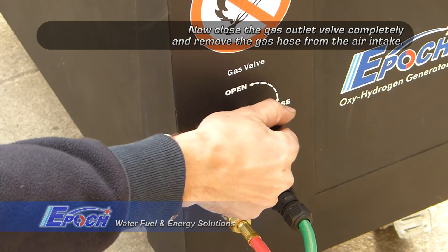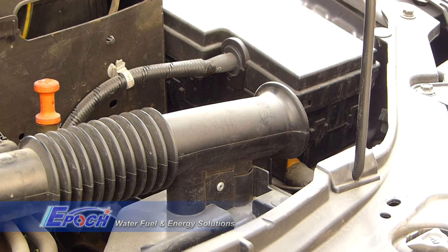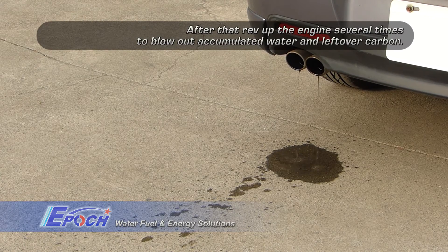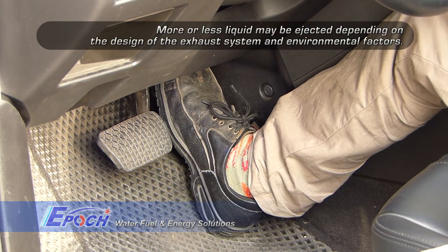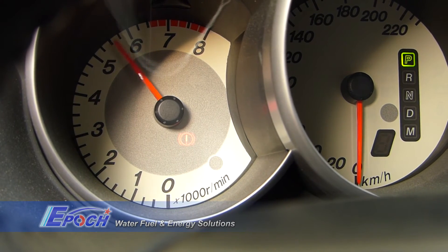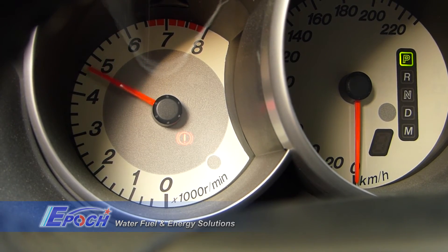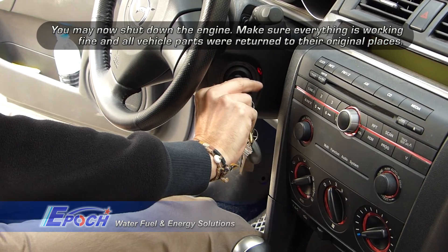Now close the gas valve, remove the gas hose from the air intake, and remove the vibration sensor. Rev the engine several times to blow out the water and loose carbon. It is important to follow the directions to ensure the best results. Now turn off the engine and make sure everything is back in its proper configuration.